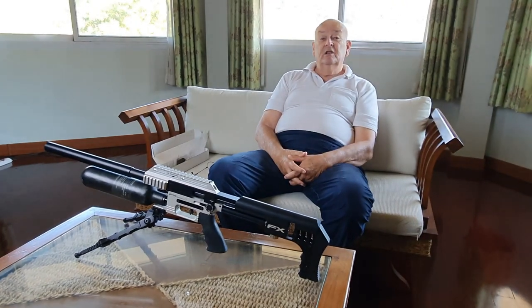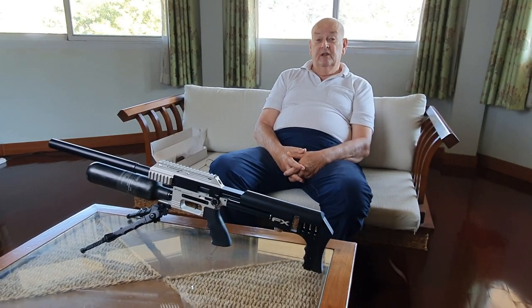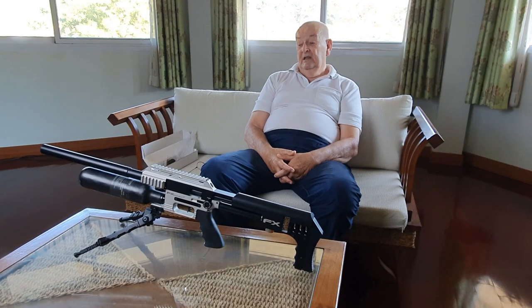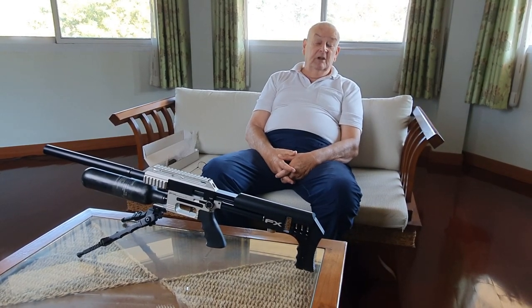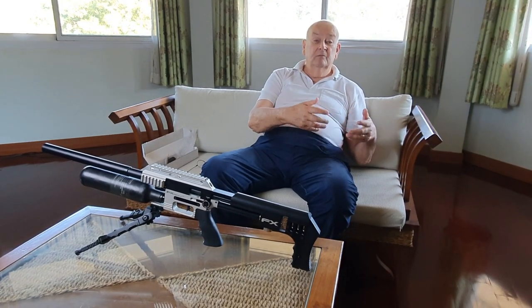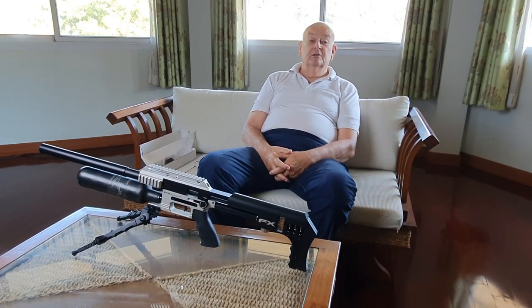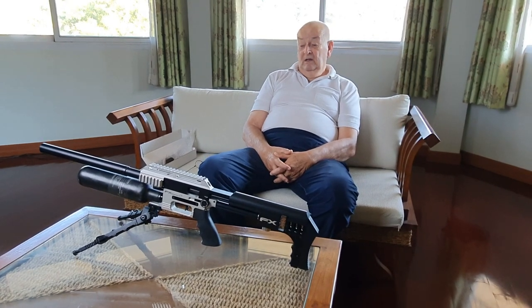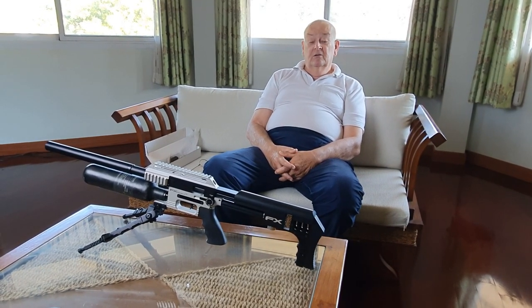This has taught me a huge lesson. I believe the best air rifle in the world, bar none, is the FX — it allows you to change calibers, use different pellet weights, shoot slugs. You can adapt it to do anything you want. You only need to own one rifle and buy the adaptable kits. At my age, I'm happy to just shoot 22 at targets, but as much as I know, it is the finest air rifle in the world, bar none.